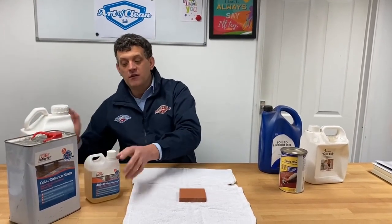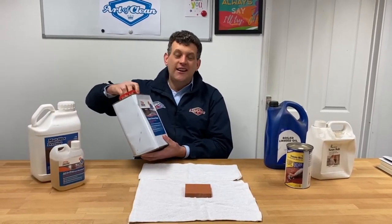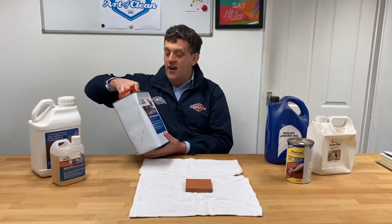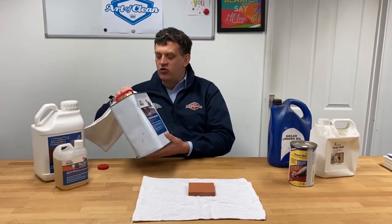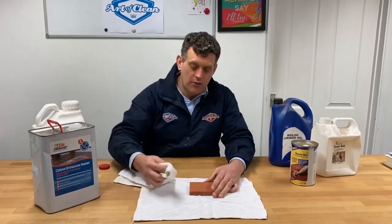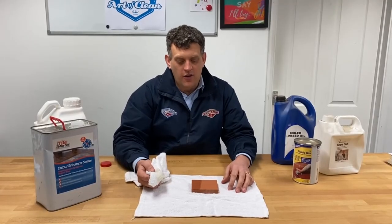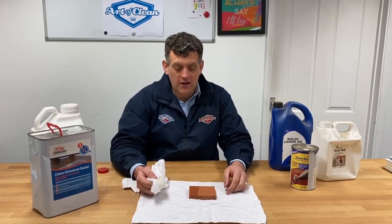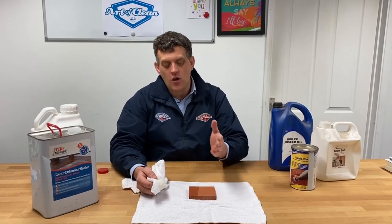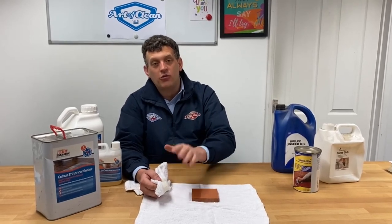Let's quickly see what it looks like if we apply a color-enhancing impregnator to this tile and what it might mean for your tile. The beauty of what I'm going to do now is that sometimes these older tiles do have some imperfections in them, and those imperfections are hidden when the tile's color is enhanced — that's why we like to use a color-enhancing impregnator. So I'm going to show you what would happen if we apply it to one side of the tile — you would notice that the tile gets darker, and as it dries it stays darker. That hides imperfections.